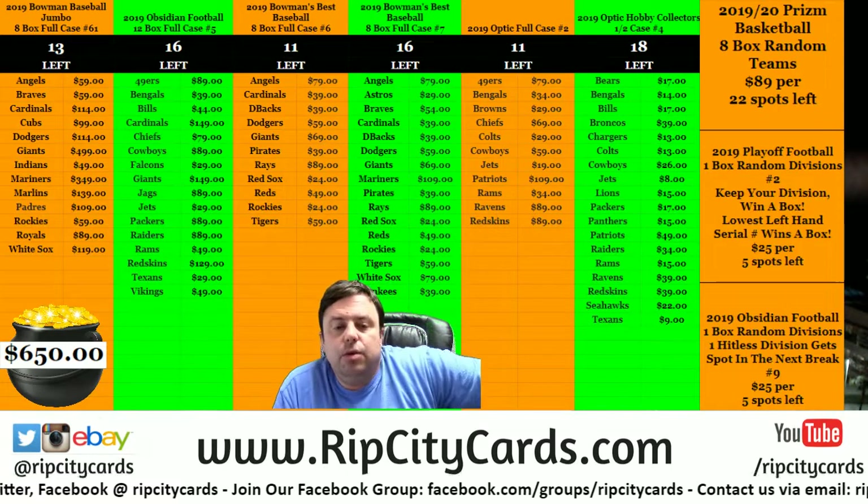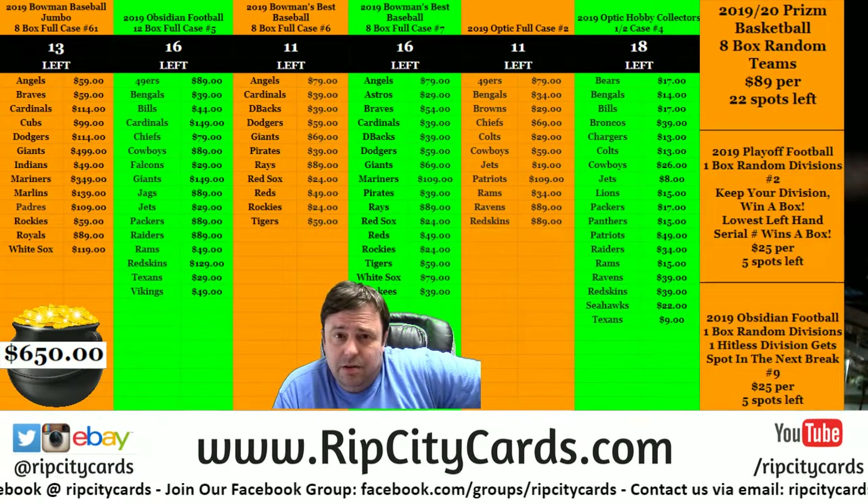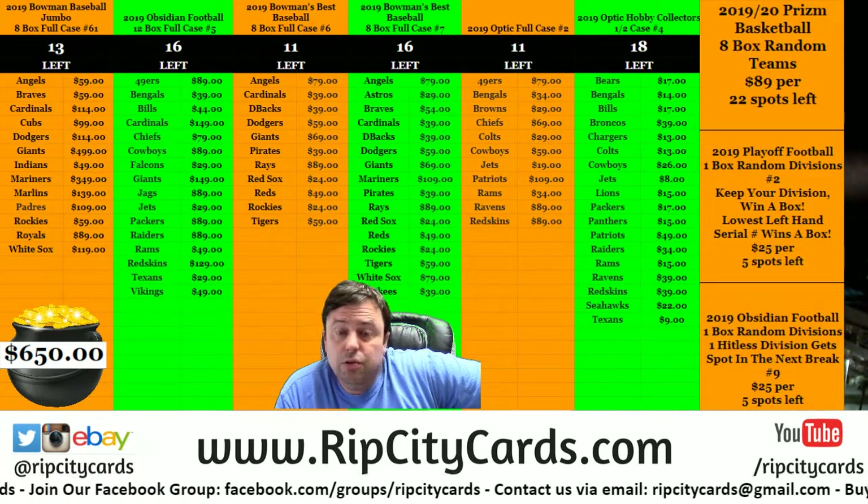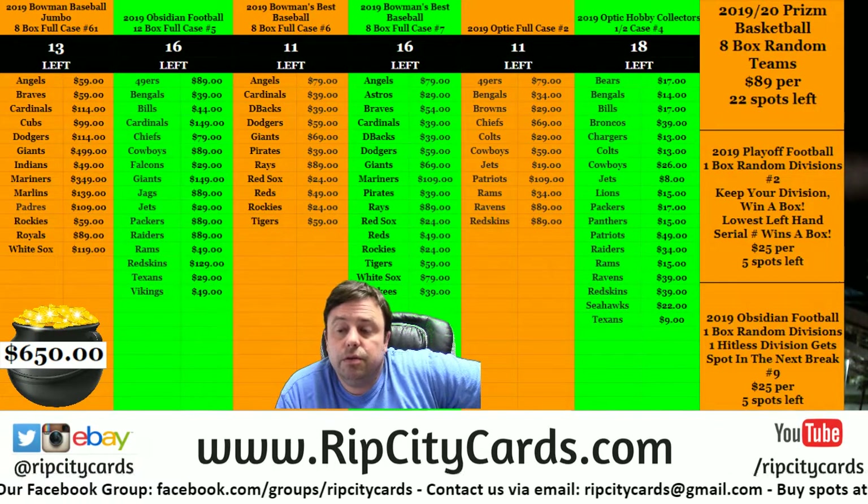Hey everybody, Kirby Seuss with you. Welcome. It is time to do the 2019 Donruss Optic Hobby full case number two for the Rip City cards.